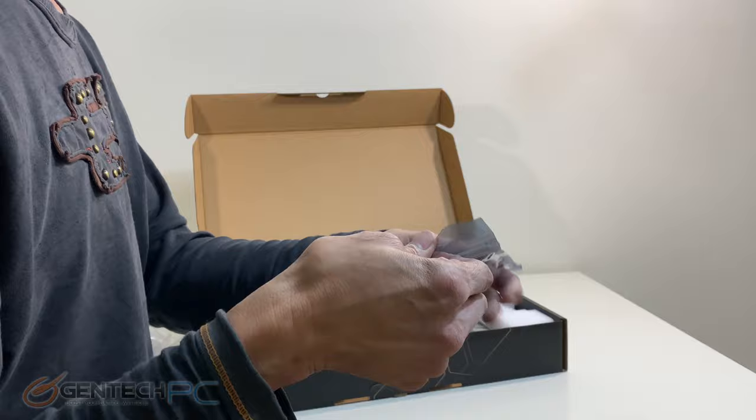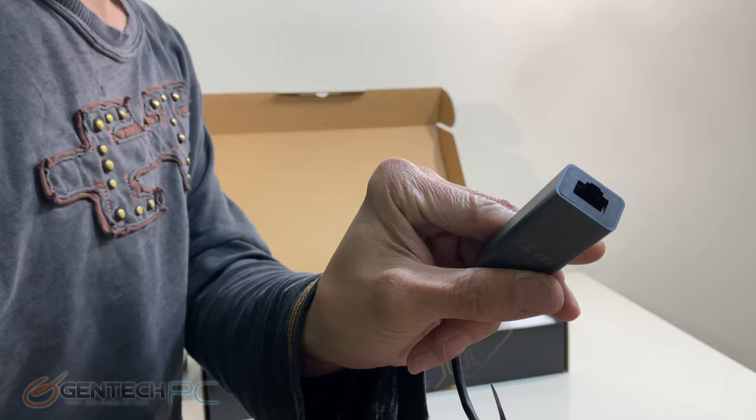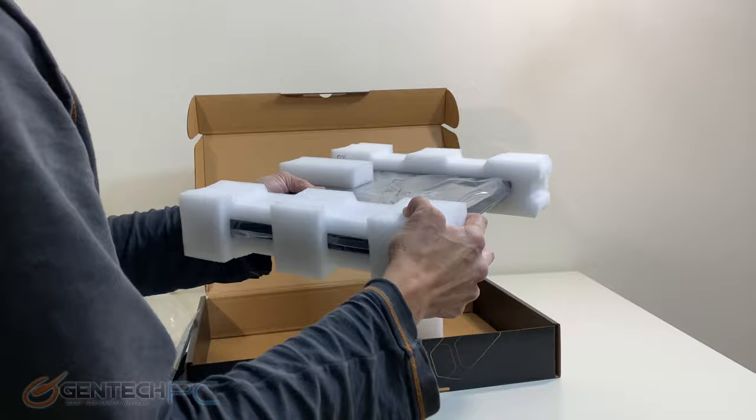Our next inbox accessory is an important one, so don't throw this one away or lose it. This is going to be a USB to Ethernet adapter. We're at the point where the laptop has gotten thin and light enough that it doesn't really have the space for a built-in Ethernet port, so if you need a hardwired connection this is how you're going to achieve that. This is a full gigabit connection with a USB 3 connection on the PC side, so there's no loss in speed.